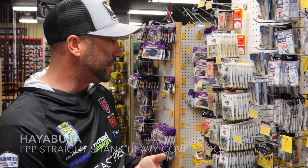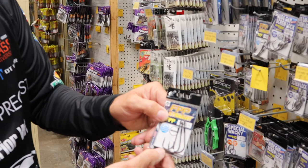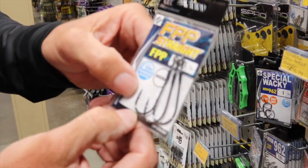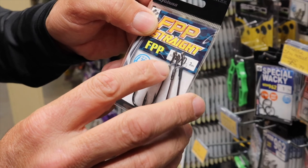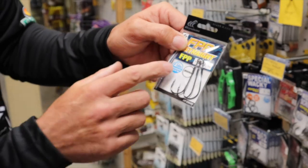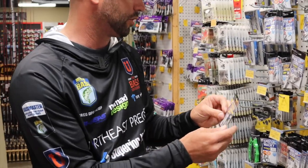Besides that, I'm going to go with the FPP Straight Shank Flippin' Hook. Definitely one of the best flippin' hooks out there. You can see it's got a giant barb on it, which I like. It's got a nice little fluoro keeper up top. Works great for the baits, and it's got a really good gap and a really heavy gauge — that's what I like about this for a flippin' hook.